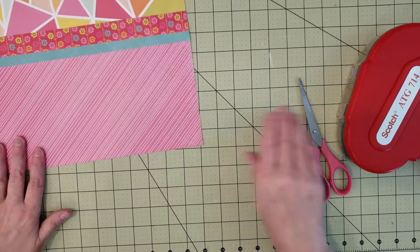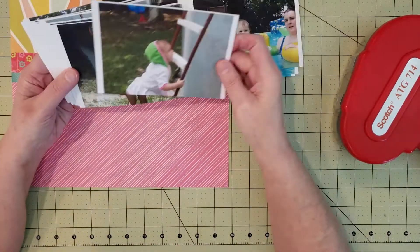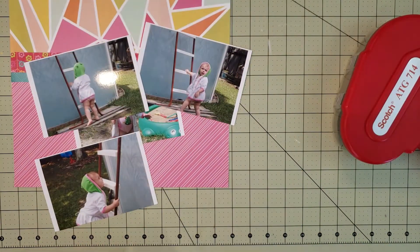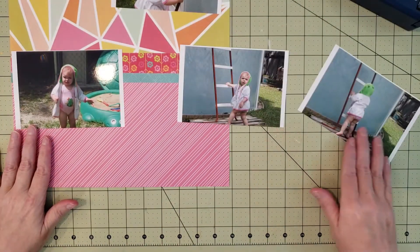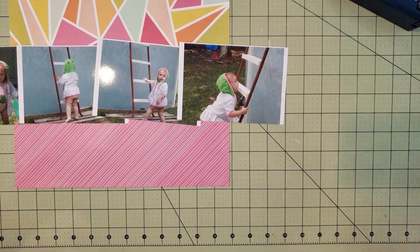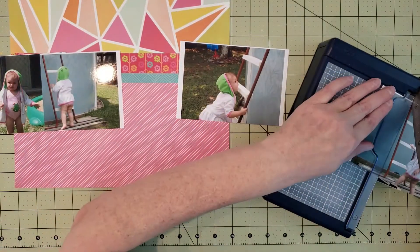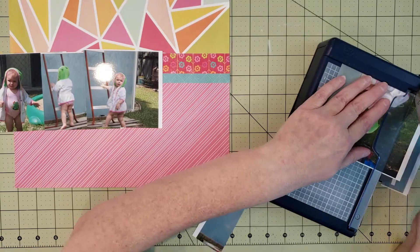I'm going to struggle a little bit with how to place my pictures. Looking through my photos, I have a bunch of pool pictures. I love these little pictures with my niece — actually my great niece, who was about two or three years old in these pictures but is now a teenager in high school. We were at my sister's house with her above-ground pool, and these are pictures of my niece trying to climb the ladder — super cute pictures.